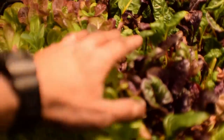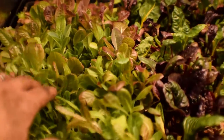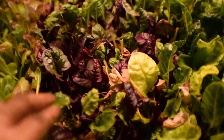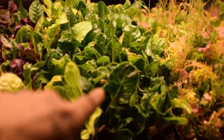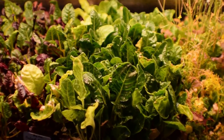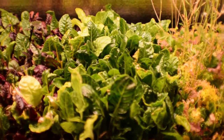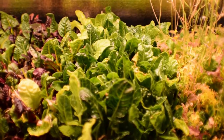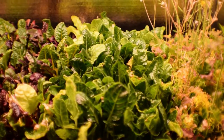So we'll get at least one, maybe two good salads off of this, mixed with some of this beta mix. And then we've got the Silverado chard of course. You can see it's really greened up a lot — like two weeks ago this was looking pretty sickly, and I gave it a good dose of the organic fertilizer.